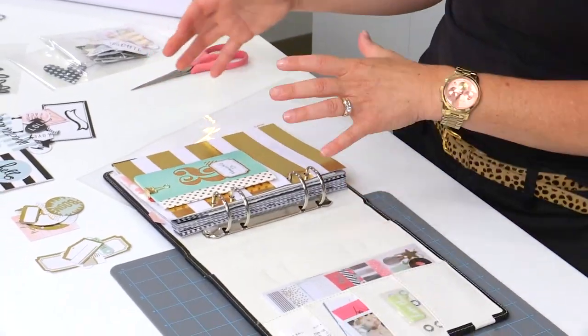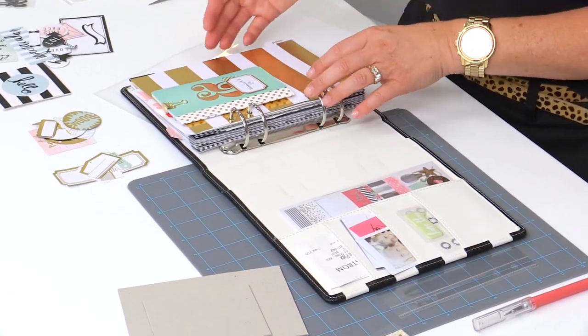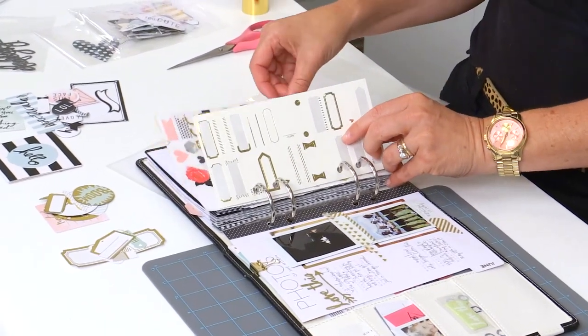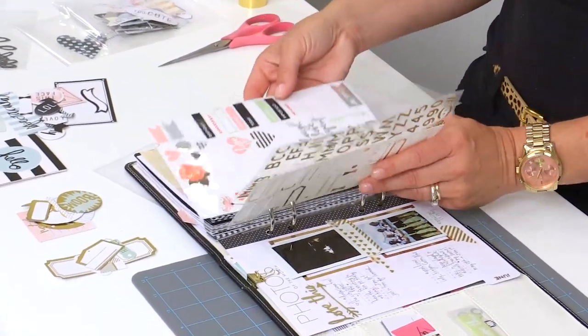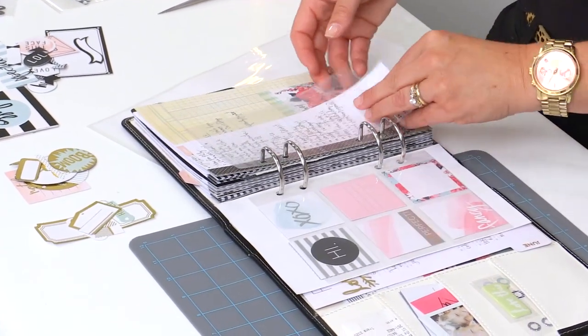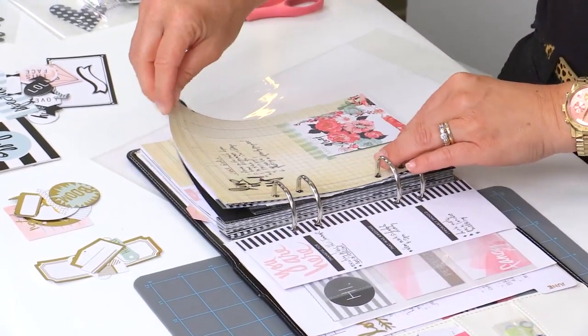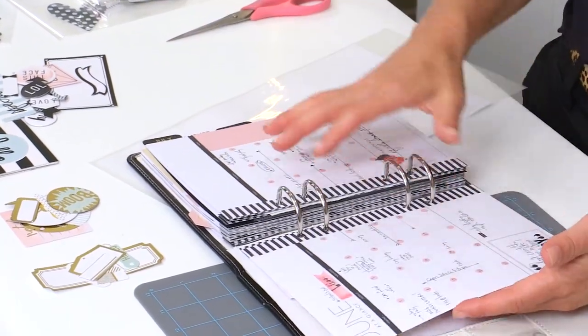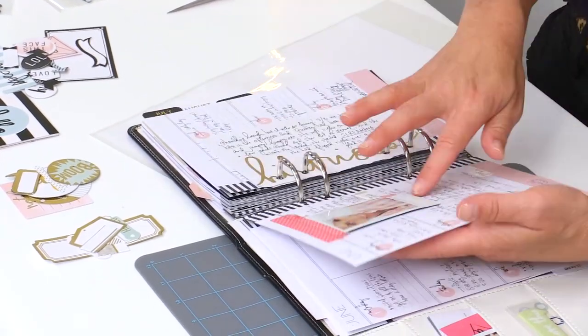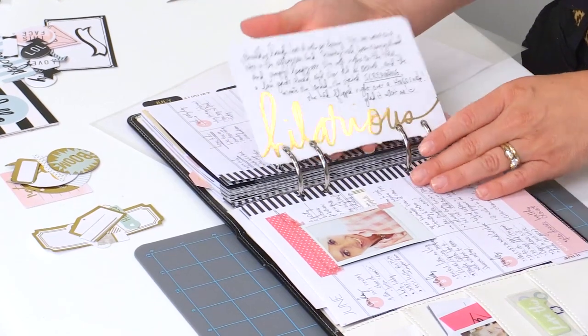I'm kind of a planner nerd, and what I have done currently is I have taken out a bunch of the pages from my planner, so I'm just operating with the next three or four months. I love to incorporate my supplies right into my planner so that I have it all ready to use — I'm adding little flaps, adding stickers on my main pages, and adding photos with flaps and just little extras.